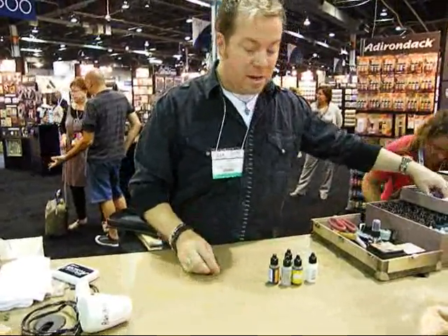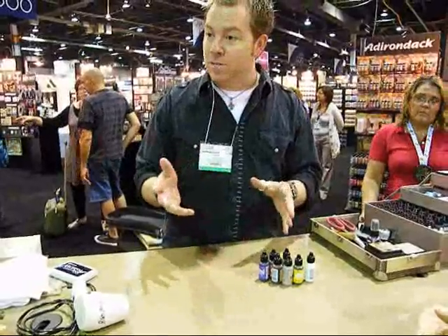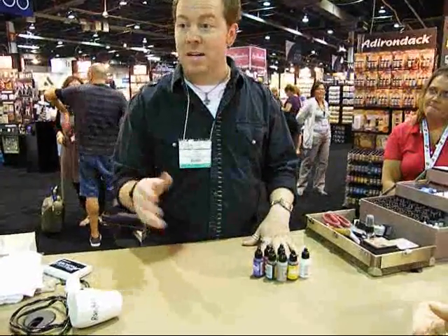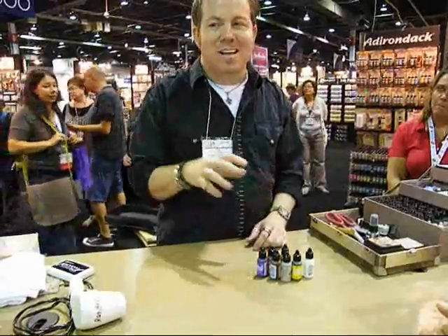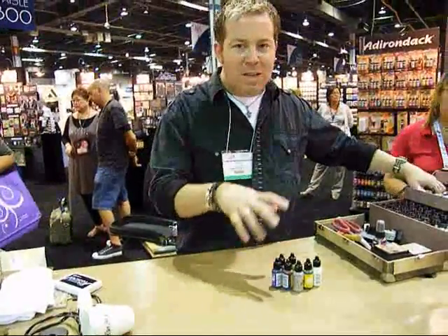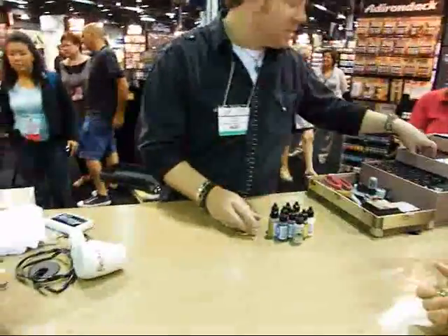If you are familiar with alcohol inks at all, these are inks that are developed specifically for non-porous surfaces. They do still work on porous surfaces — they'll work as a great fabric dye because they're permanent on contact, and you can use them as a wood stain. But because they're so fast drying, that's really not their specialty since you can't distribute the color fast enough. Their specialty is more metal, glass, plastic, acrylic, glossy paper, and transparencies.